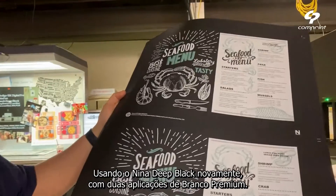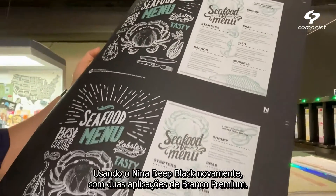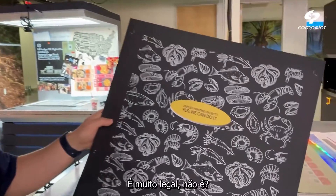Using Neenah Deep Black — again, using the premium white, two hits of premium white. This is 18 point. Look at this — duplex. That's so cool, right?